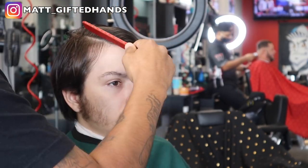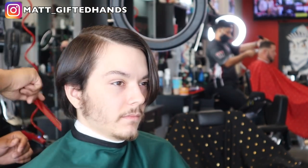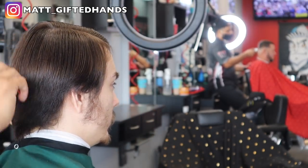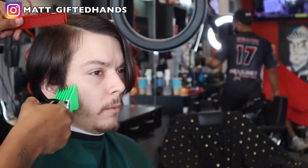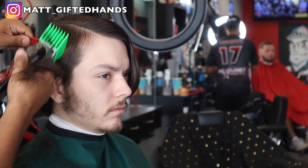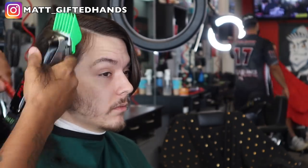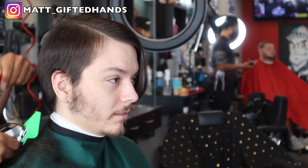We're going to go ahead and wet the hair, part it in the desired way that it falls, and we're going to put a number five on the sides. Then we'll taper out the sideburn area with a four and the back area down to a three. Actually, this is a number six — the number five guard I have is black. So this is a number six, and we're going to use that comb to feed that hair into that guard.